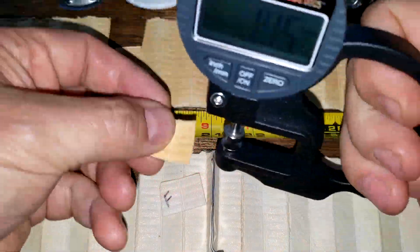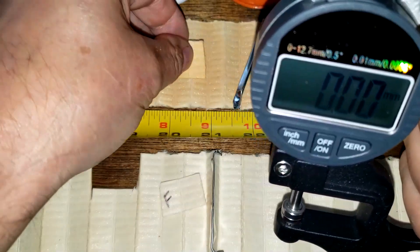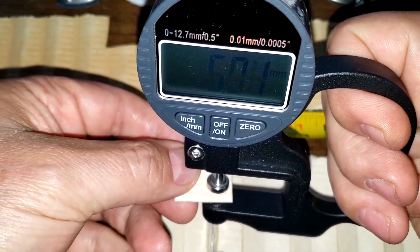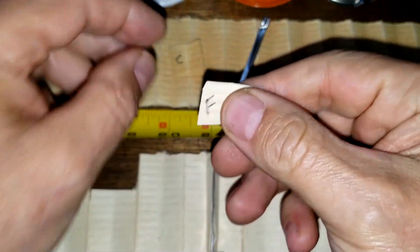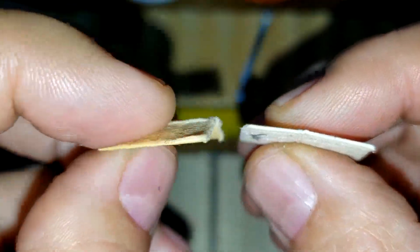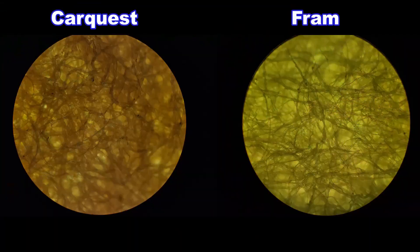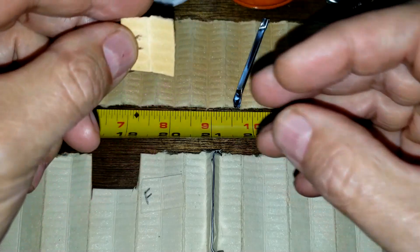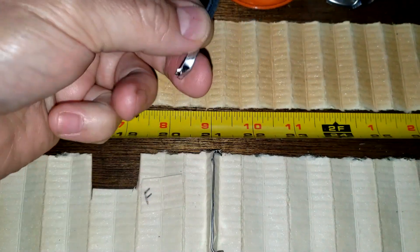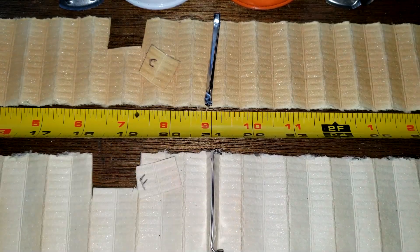Getting the thickness on the filter media: the Car Quest is 0.91 millimeters thick and the Fram is 0.88 millimeters thick. Looking at them up close and under a microscope, they look pretty similar except for color. The Car Quest fell apart when I was cutting it open — that's why there's a crimp seam there — while the Fram stayed together.